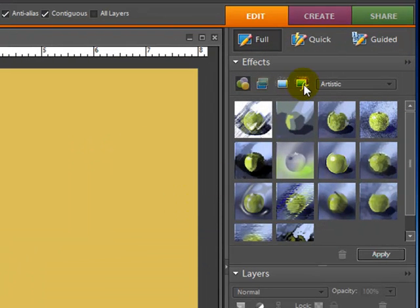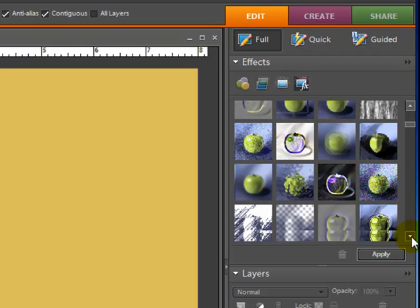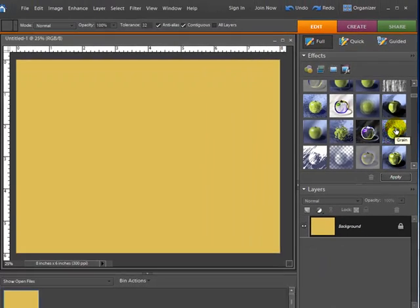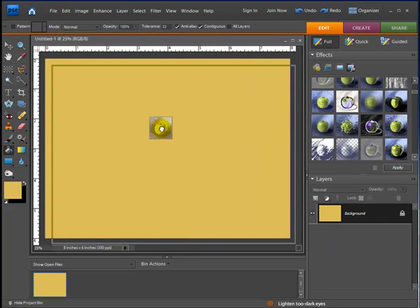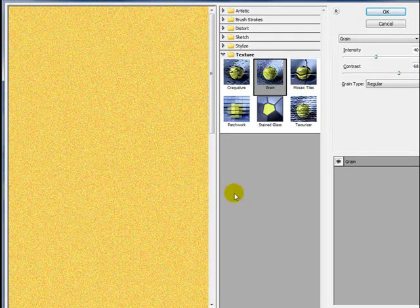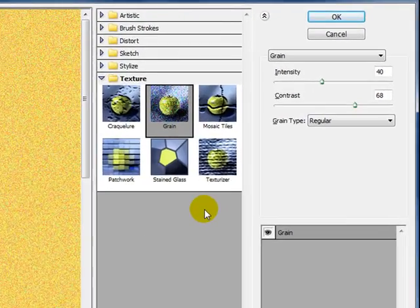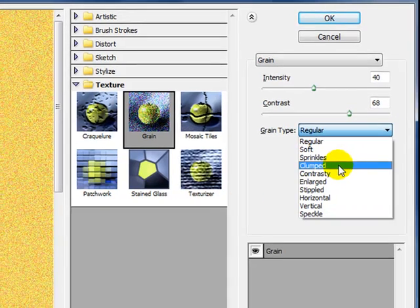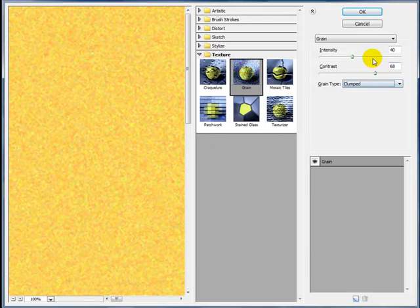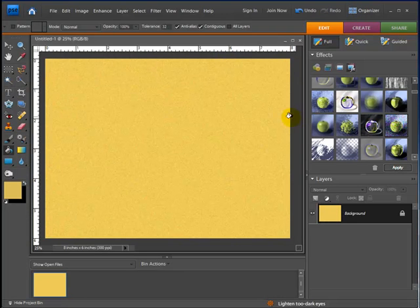Now I'm going to go over to my special effects window and hit the FX button on the right. I'll scroll down and look for something called Grain — here it is. I'm going to drag it over onto my design. It put some grain but that's not really the one we're looking for. I'll go over to the grain type and choose Clumped. You can adjust the intensity and make other adjustments if you'd like. Go ahead and hit OK, and there we have our grain pattern.